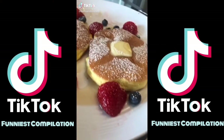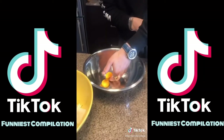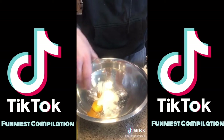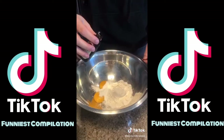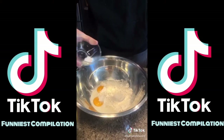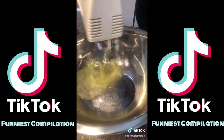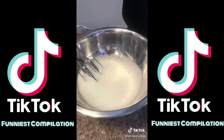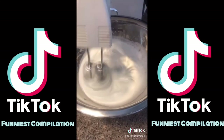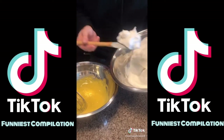Today we're making fluffy pancakes. To start, we're going to need two egg yolks, one tablespoon sugar, half a teaspoon of baking powder, one third cup flour, teaspoon vanilla extract, three tablespoons milk, one quarter teaspoon of salt — whisk. Beat four egg whites; as it starts to get foamy, add about three tablespoons of sugar.